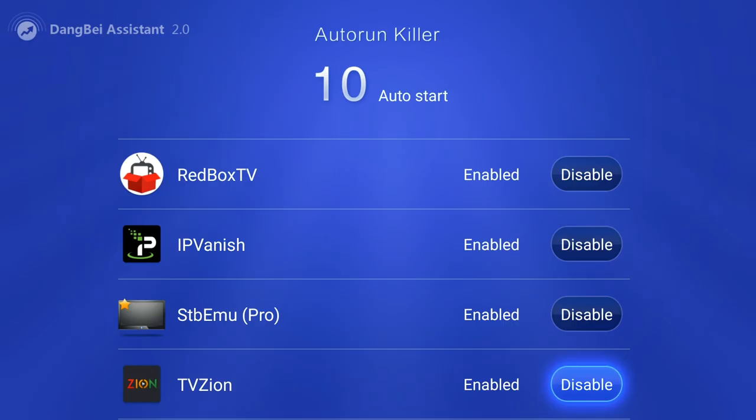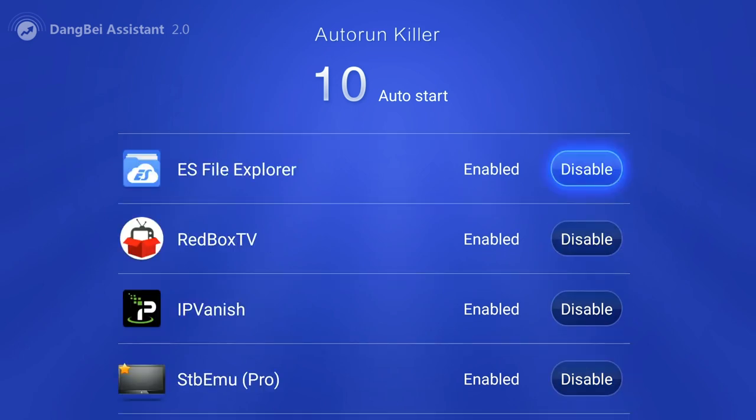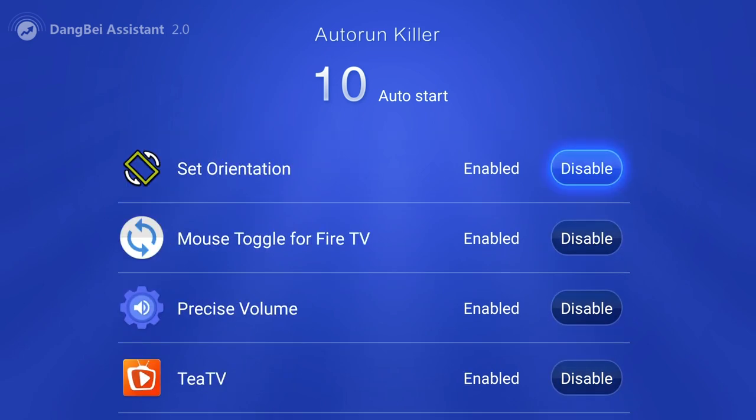The fourth feature is called Auto Run Killer, but unfortunately this requires root so you cannot use it on this app unless your Fire Stick is rooted. It basically allows you to stop certain apps from running at startup.